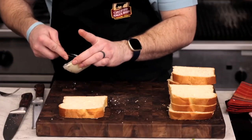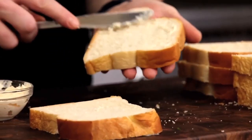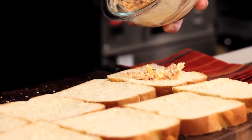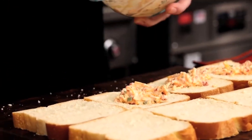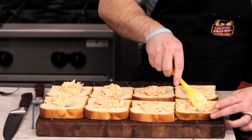Plus, you're already using mayo in the pimento cheese. Once all the bread has a smear of mayo, spread a layer of the pimento cheese on the opposite side. Pimento cheese on each slice will encapsulate the patty in the spread and give it more surface area to warm through.